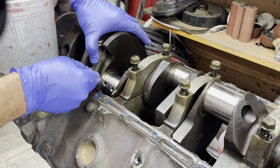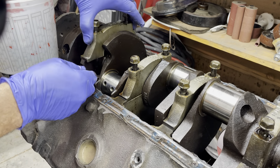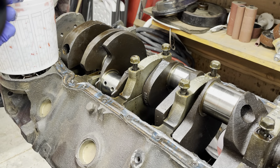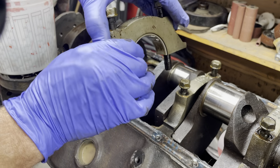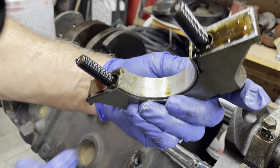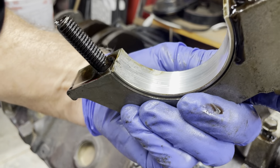Let's continue. I am marking all of these, just for those of you thinking 'you better mark those.' All right, here's number three. Yeah, it's kind of ugly — some ugly stuff going on there. That's not good. I don't know who had this engine, but they were not changing the oil regularly.